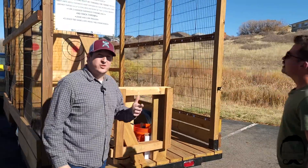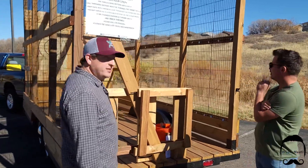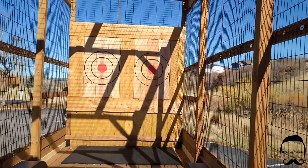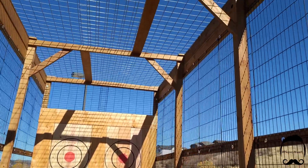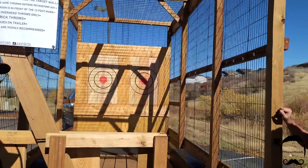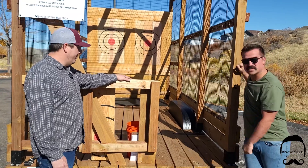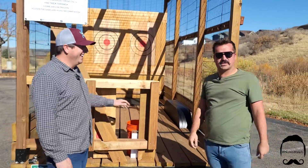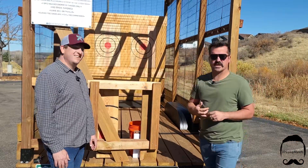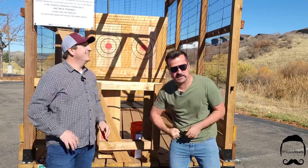This is a mobile axe throwing unit. You and your friends get up here — it's got two targets so there's plenty of room for everybody to throw axes. Axe throwing is actually a relatively new sport; it came from our friends up north in Canada, about 10 years ago is when it really started gaining popularity. You built this yourself? Yes, I built it. Not bad skills at all! All I can think of back home is Robin Hood, Sherwood Forest.